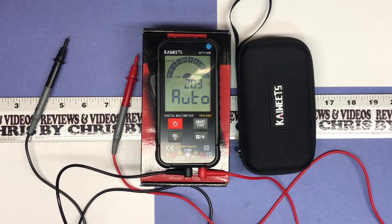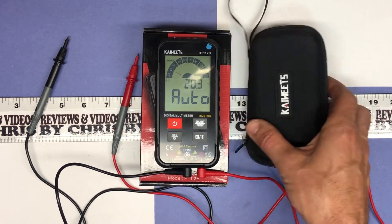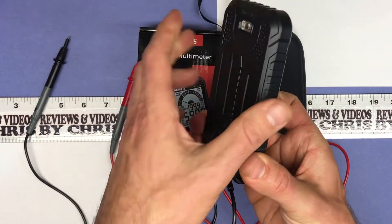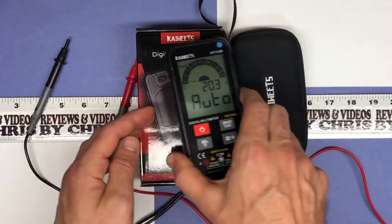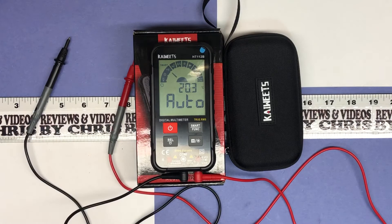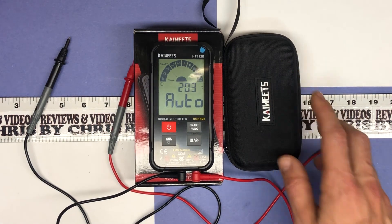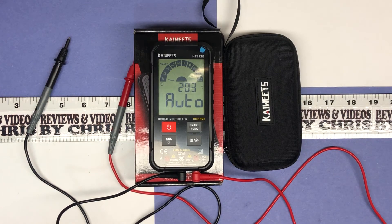I really like this. It's a great size, and I love having it in a nice protected case. I'm excited about this — it's a cool little multimeter, and I think this will be the multimeter I use most often from now on. It's by Kaiweets, K-A-I-W-E-E-T-S, easy to find on Amazon for $29.99. You should check it out if you're in the market for a multimeter.